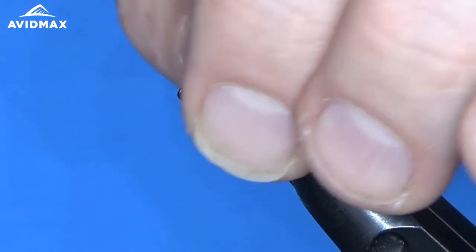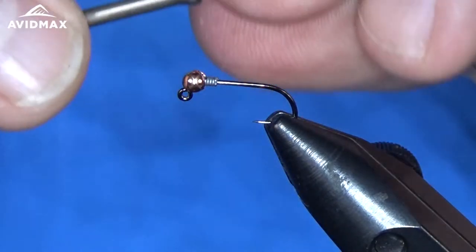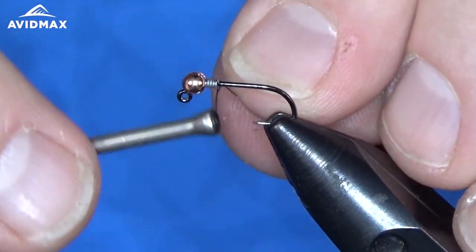I have my hook in the vise and we've put a bead on there — the tungsten bead, copper color — and I added five wraps of the 0.010 lead-free wire. Depending on what kind of weight you're looking for, you can play with that, add or remove whatever you need to do there.